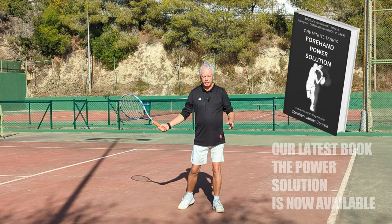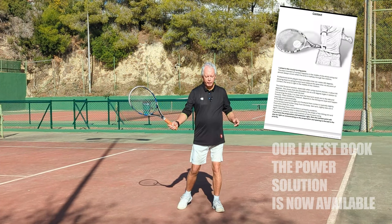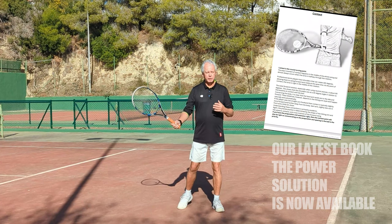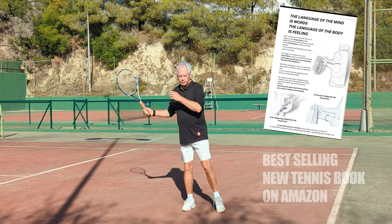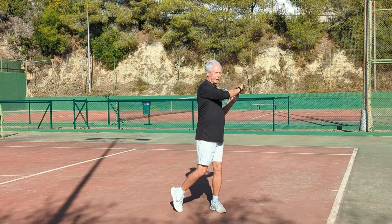The body first with the rotation. The rotation stops, and now the arm accelerates, and now the racket accelerates, and suddenly with the still shoulders and the still torso, it becomes racket, arm, and body. So: body, arm, racket — then racket, arm, body.